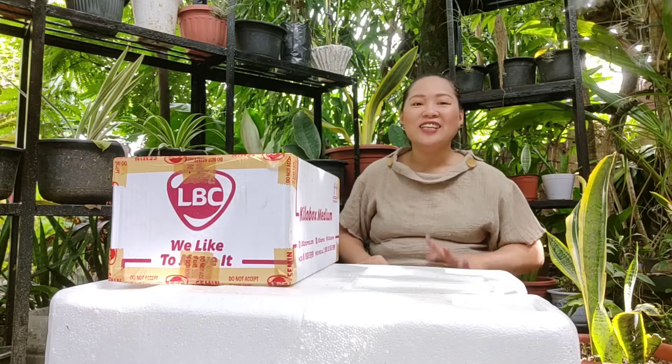Hello friends, Mommy Yanni here. Welcome to my channel. Today is going to be another unboxing video, but we will be unboxing Sansevieria plants.